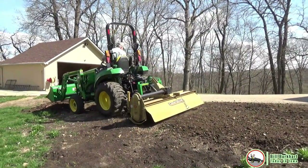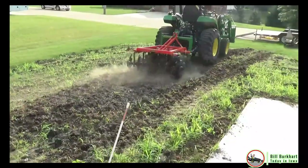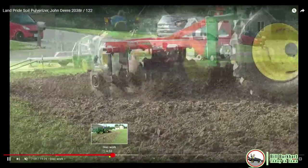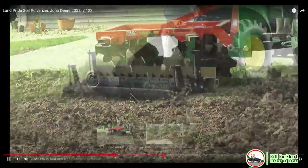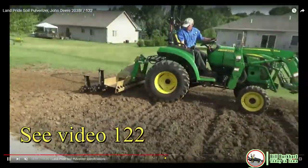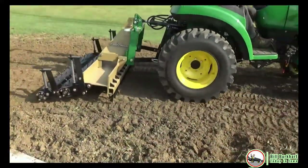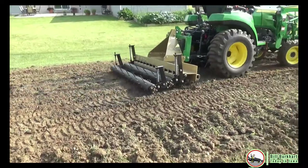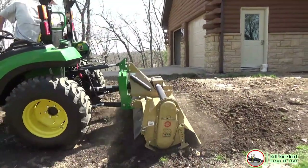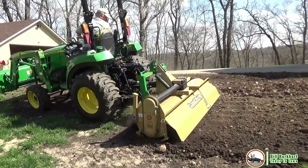Once you have the tiller engaged, throttle up to 540 PTO speed — that's right there on your dash. The tiller tines are designed to cut more efficiently at 540 than at a slower speed. Listening to these rocks bang against the tiller, I'm wondering if I shouldn't have taken my soil pulverizer or disc out to chew that up first — but we're in it this far. You'll also note that the tiller closest to the camera is up in the air sometimes as I try to reduce the slope of that bank and make it gradual down to the existing yard.